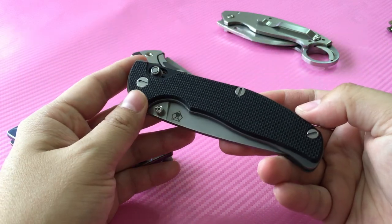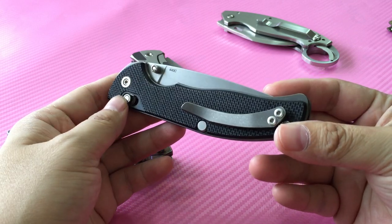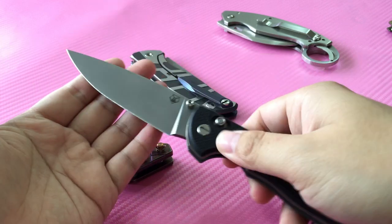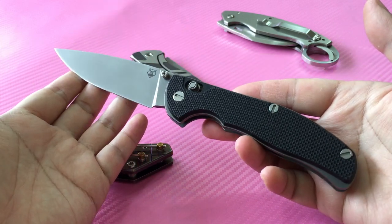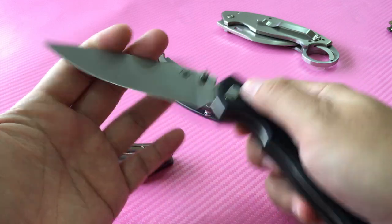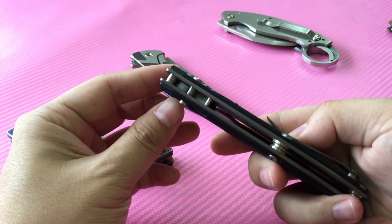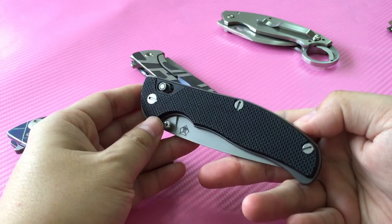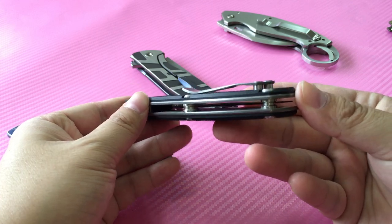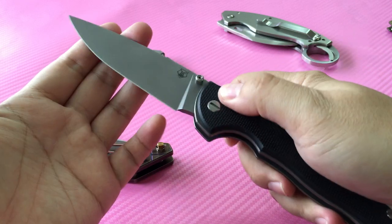This is my top bargain — I got this from a very good friend from Russia. Pretty long blade, uses an axis lock, but this axis lock is way stronger than the usual Benchmade axis lock you'll find. Very smooth action.